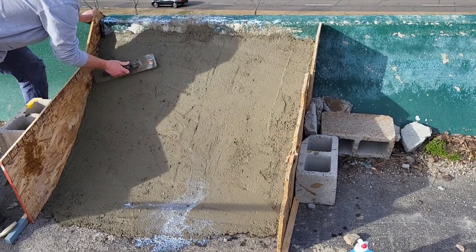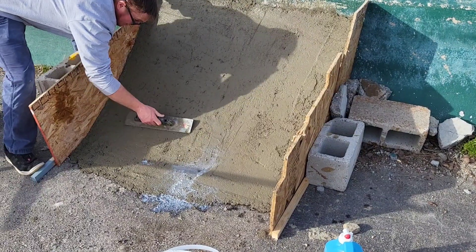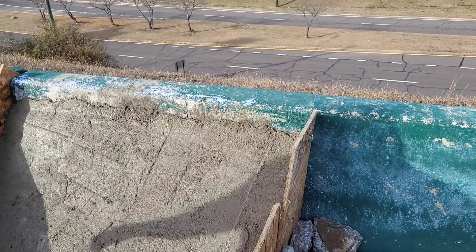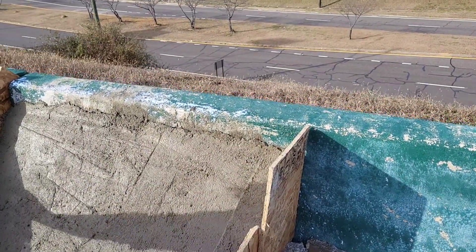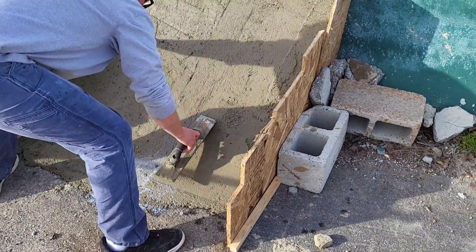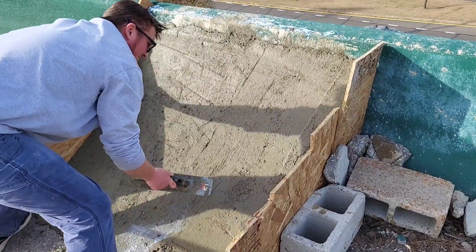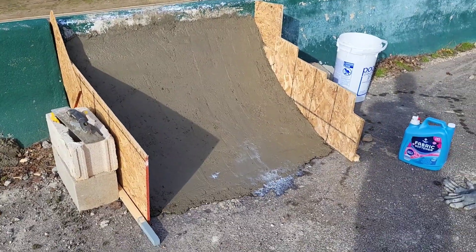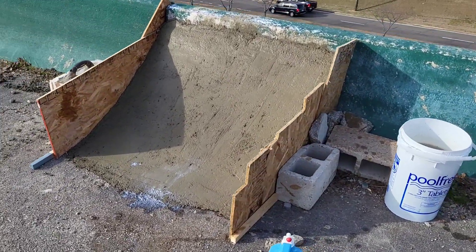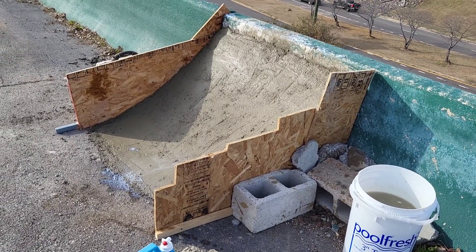Alright, we're getting close now — this is the final pass. We waited a little while, let it set up a little bit, and smoothed it out one last time. We got it built up where it's pretty close to the top now — it's going to be about like hitting a curb at the top. Sprayed a little bit of water on it to smooth it out. Let's put the finishing touches on it, smoothed it out one more time. Now we just have to wait a couple days, come back and skate it. Looks pretty good.